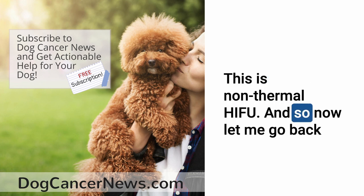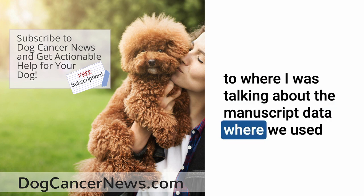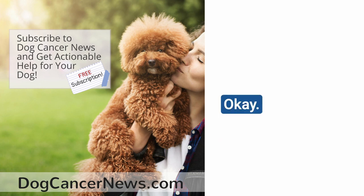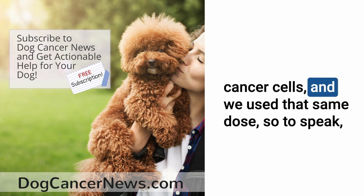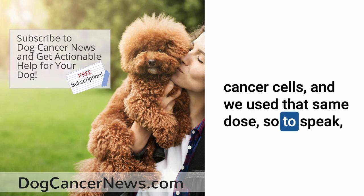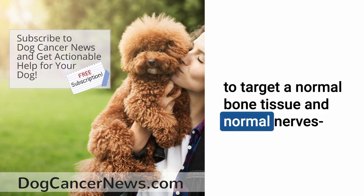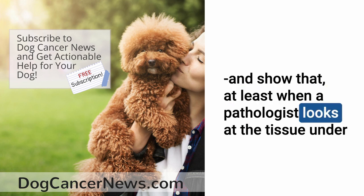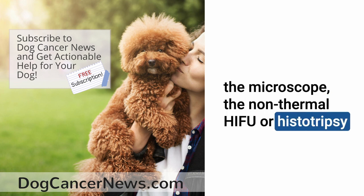So with non-thermal HIFU, also called histotripsy, we established a dose that would break down bone cancer cells. We then used that same dose to target normal bone tissue and normal nerves. And showed that when a pathologist looks at the tissue under the microscope, the non-thermal HIFU or histotripsy does not appear to damage that normal tissue.